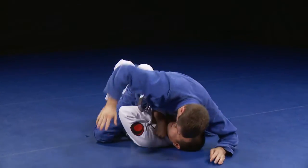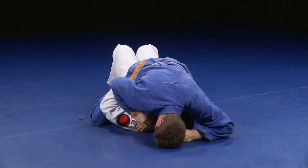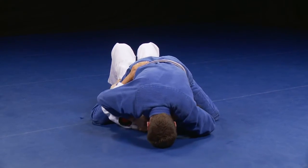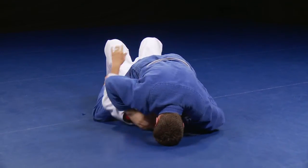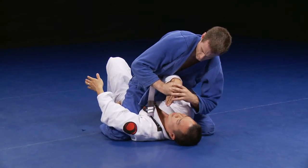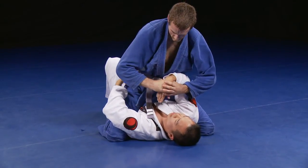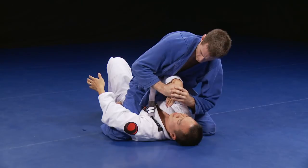Once I have trapped his arm, I'm ready to go for a wrist lock submission. With my head on the ground in a base identical to the cross choke, I grab his wrist. I reinforce this grip with my other hand and then pull his hand downwards until I get the tap. Here is a clearer view of what is happening when my head is on the ground — both hands are folding his wrist downwards. Because his elbow is trapped against my body, his arm has nowhere to go.